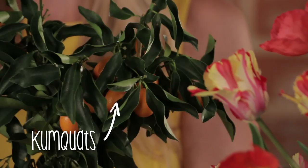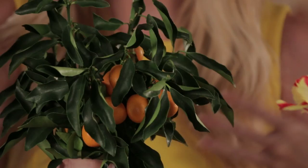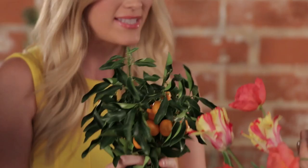So we're starting off with a kumquat, and this is already going to give us height, so we're already going to be building a bigger bouquet with this. This is actually a fruit, so it's a little bit of a twist on your regular flower bouquet, and it's also a little bit more modern.